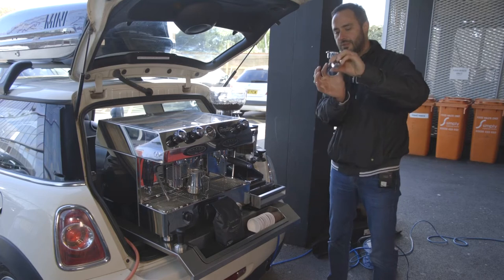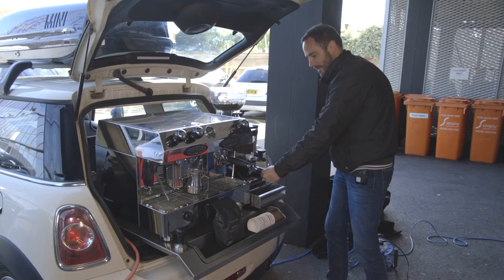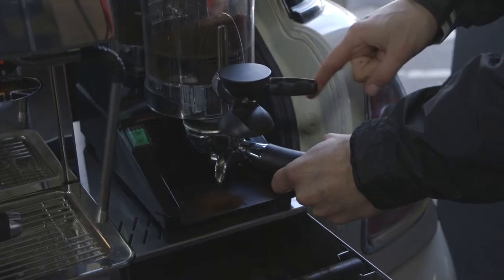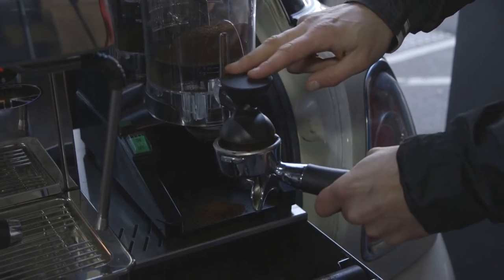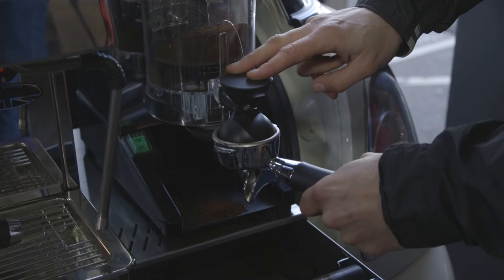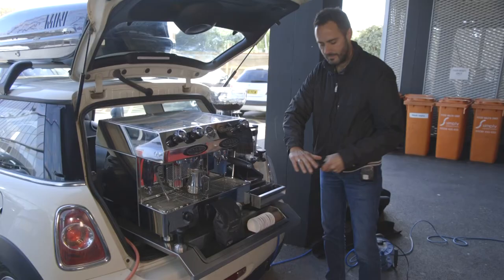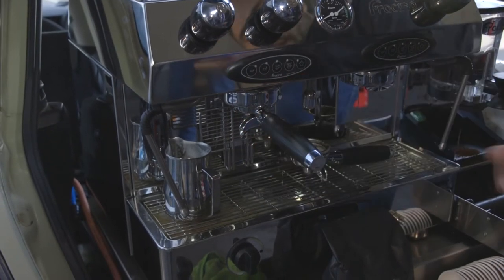So this is the two-scoop handle here, so we're going to put two shots of coffee in it. The handle sits underneath here and we pull it once, twice for the double shot. We're going to tamp it down, a little tap on the side and tamp it again. Dust your hand over the top, then it's ready to go into the group handle — pull it round firmly.